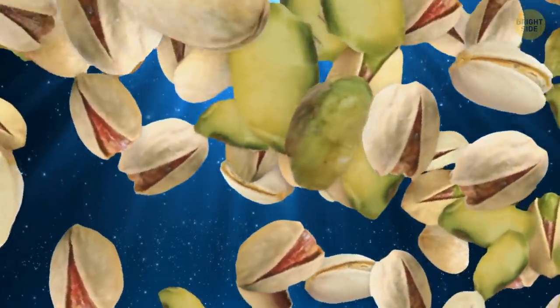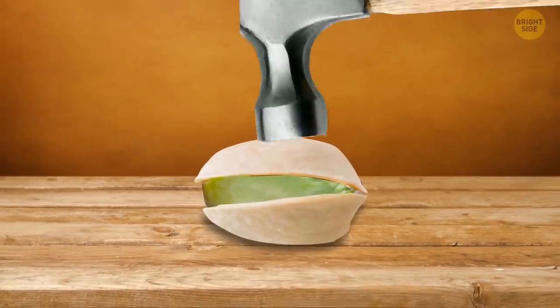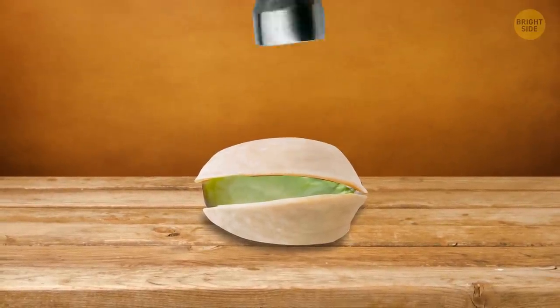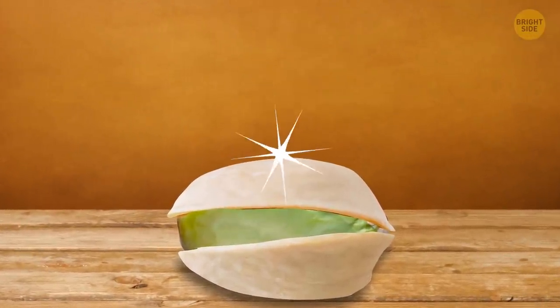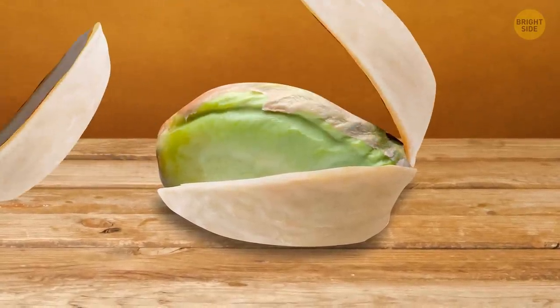Oh nuts! Not all pistachios are easy to get. Therefore, people have come up with many devices and life hacks to split the hard peel. But what if you don't have any useful tools around you? Try to open a pistachio with another pistachio.